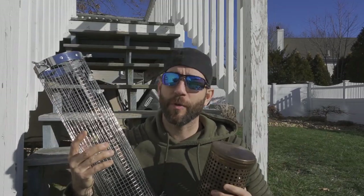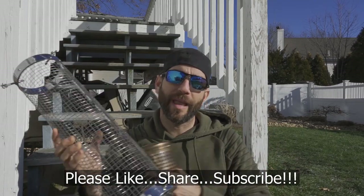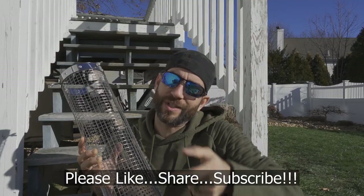Thanks for stopping by. I hope you like what you saw and found it a little bit informative. If you like what you saw, please like, share, and subscribe. And as always, thanks for stopping by. Take care now — I'll see you soon.